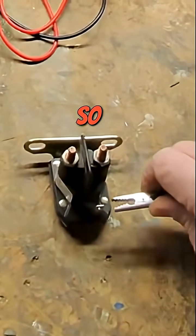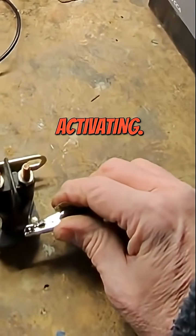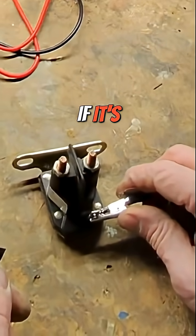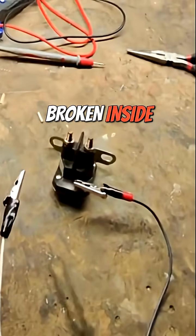Might not tell the whole story though. We know that the electromagnet or the spring inside that is getting current and activating. But we don't know if it's completing a circuit. Let me show you real quick how we can test this solenoid to make sure there's nothing broken inside.